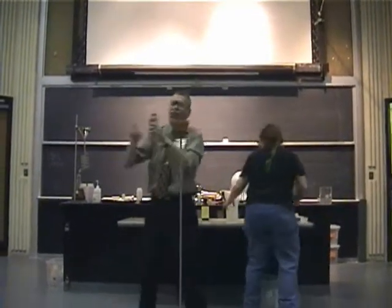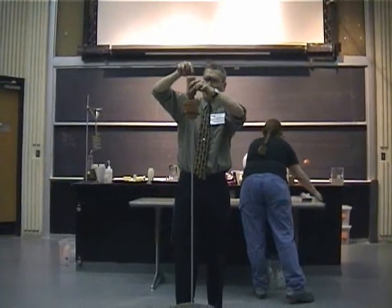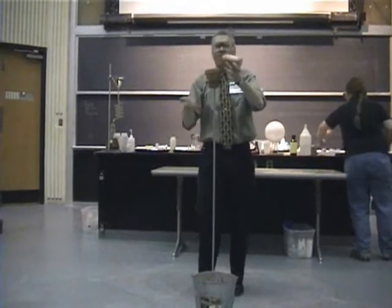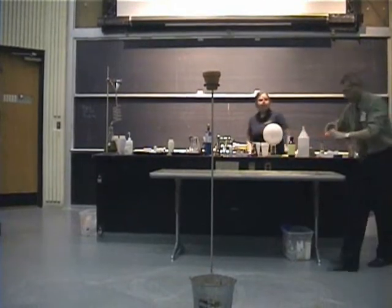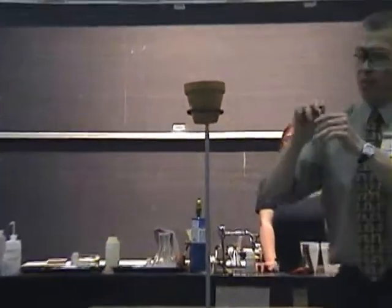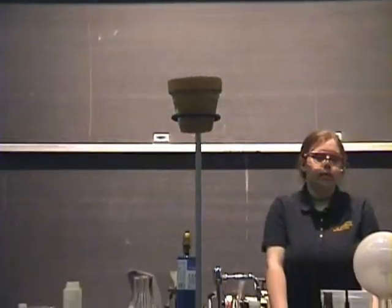If I take this thermite mixture, which is a powder, and pour it into a flower pot — this flower pot has a hole in the bottom that I have blocked with a piece of paper. When I ignite this mixture, I'm going to ignite it with a fuse so I don't have to be in the neighborhood.